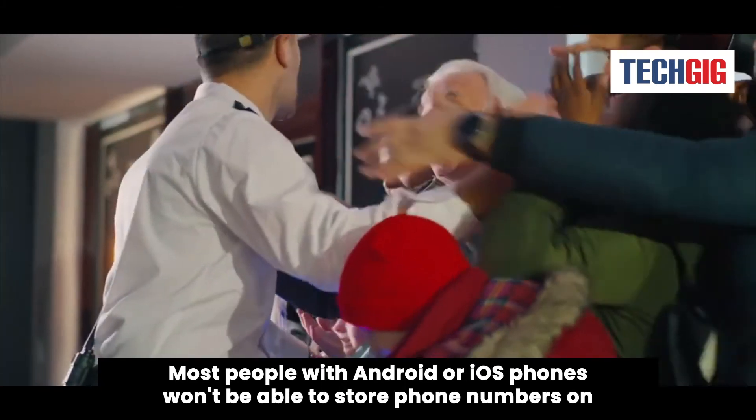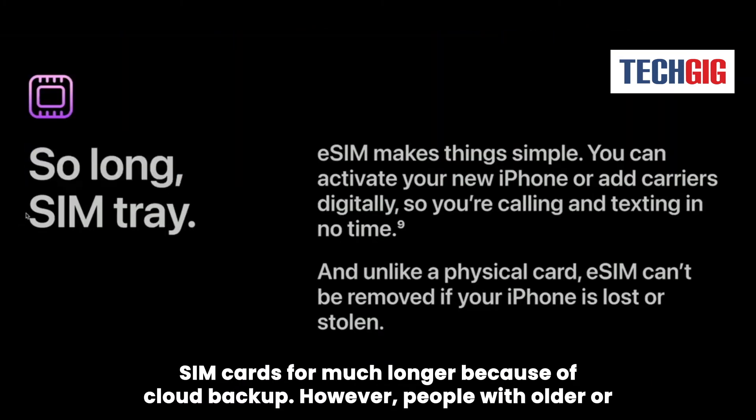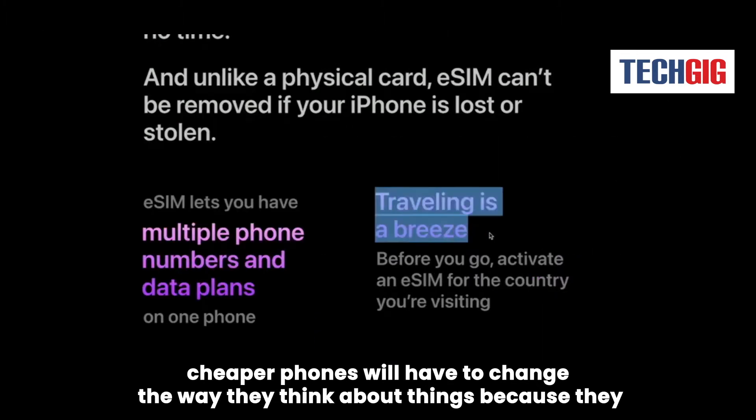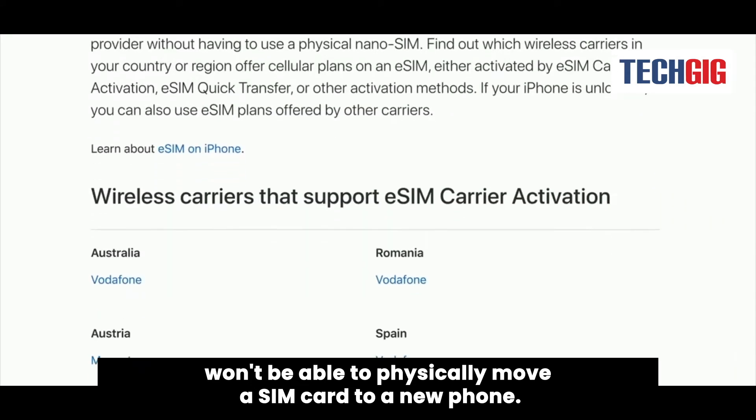Most people with Android or iOS phones won't be able to store phone numbers on SIM cards for much longer because of cloud backup. However, people with older or cheaper phones will have to change the way they think about things because they won't be able to physically move a SIM card to a new phone.